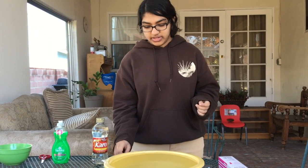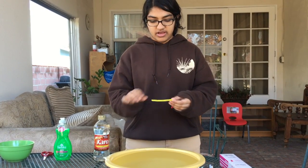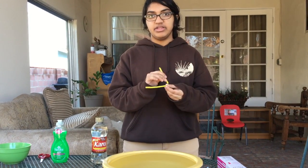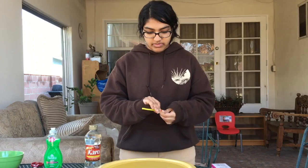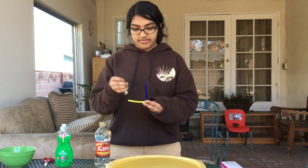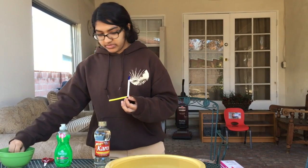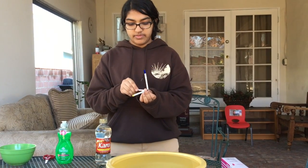For our next step, we're going to use these pipe cleaners and make a knot in a formation like this. We're going to need to twist the pipe cleaners in such a way so it'll stay like that. Then after we make something like this, we're going to put the straws in just like this. We'll need to make 6 of them.